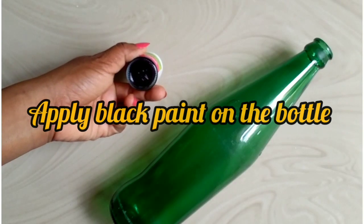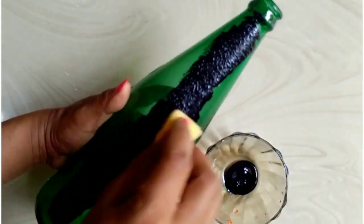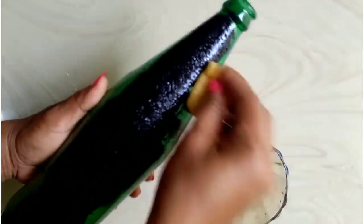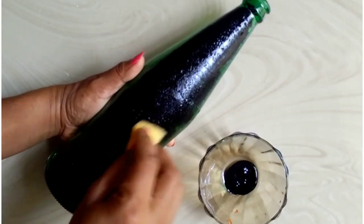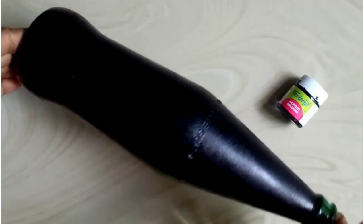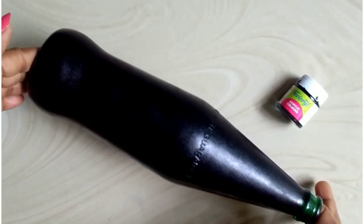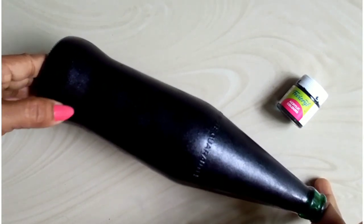I will paint the bottle with a black color acrylic paint. First we have two or three coatings, so we will do 2 coats. Now I will do it for 2 coats. I have made sponge paint in my video. Now we have a black color paint, then 4 coats.